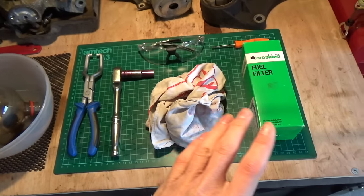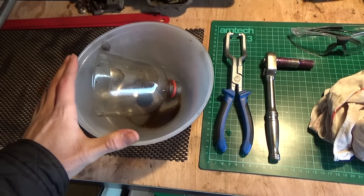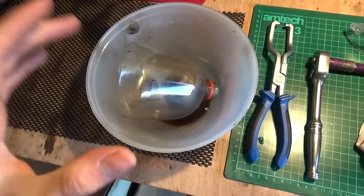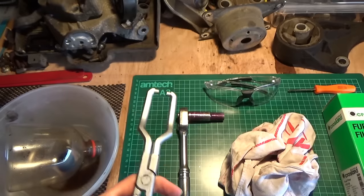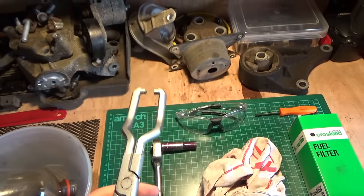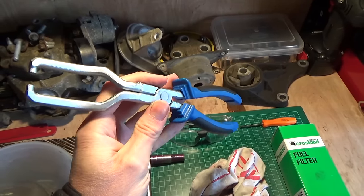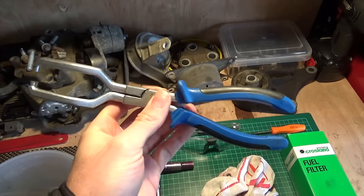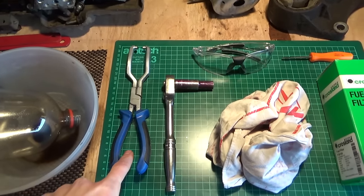Here I've laid out on my workbench all the stuff you're going to need to do this job. Starting from the left, we have a container to catch any fuel that comes out of the filter when we remove it, just so it doesn't spill on the floor. We have a special pair of pliers specially used to remove fuel filters — they've got pincers on top. I recommend getting these, they make things a hundred times easier and they're only about ten pounds. I'll put a link in the description.